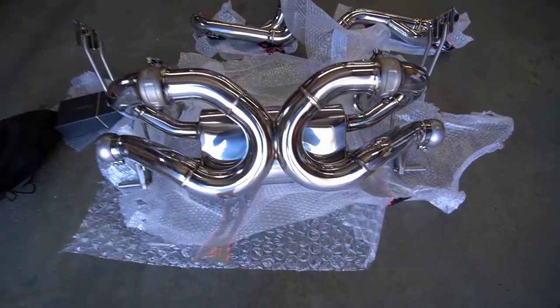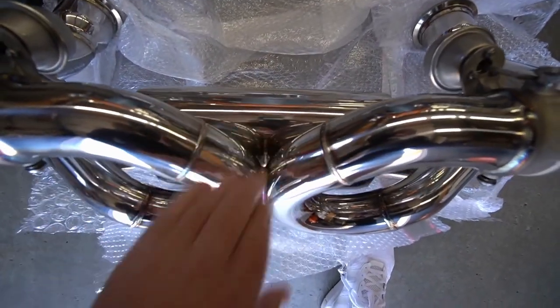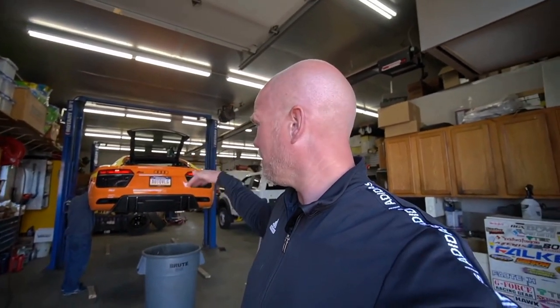This is a much cooler angle of the exhaust — again, very tiny little muffler here. Initially I wanted to go catless like we always do on my cars, but with an R8 you have to drop the whole engine to be able to access the headers and stuff like that. So I decided not to do that because that's a huge job. I think it's gonna be loud enough and sound good enough with cats.